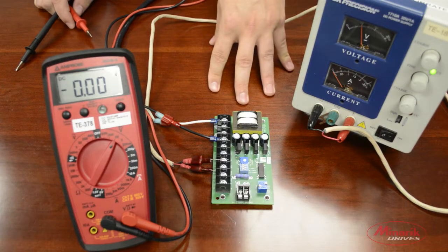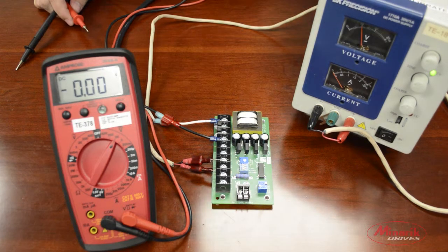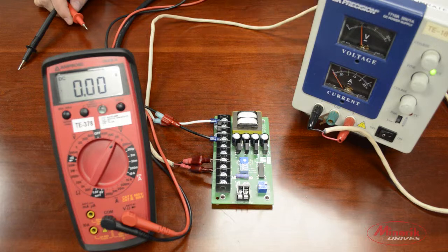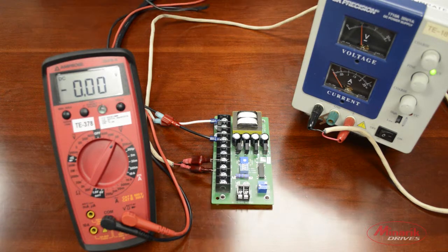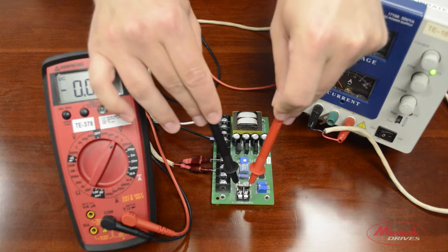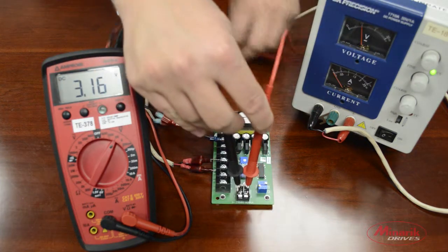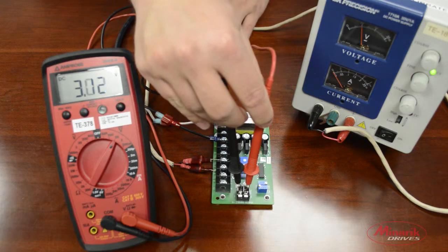The first thing we're going to do is apply power to the board. Then we're going to set our power supply to 10 volts, which we're going to associate with the drive's max speed. The next thing we have to do is measure the voltage across the two output terminals, 1 and 2. You can see it's reading 3.16 volts.